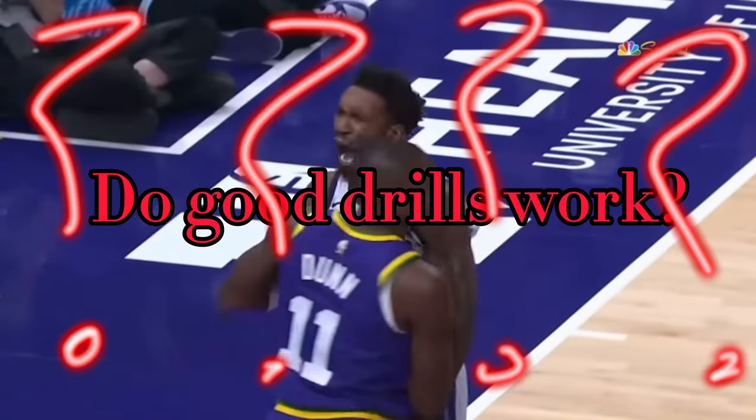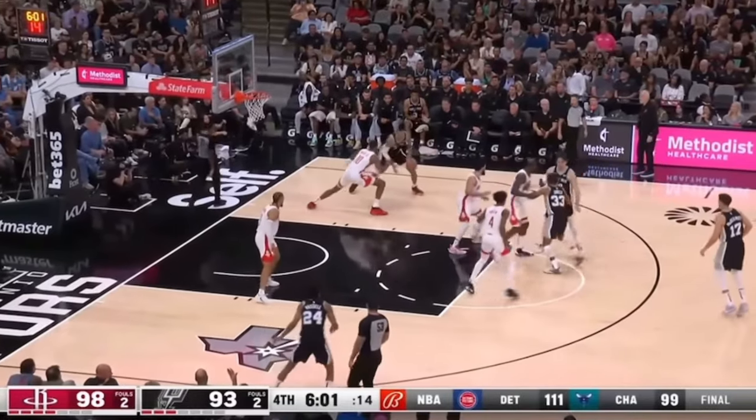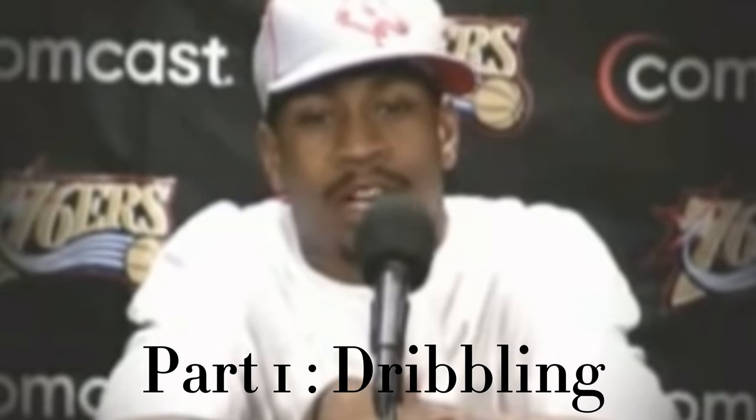So the question is, do Good Drills work? I made a workout out of the videos I watched to find out. Let's get into the workout.